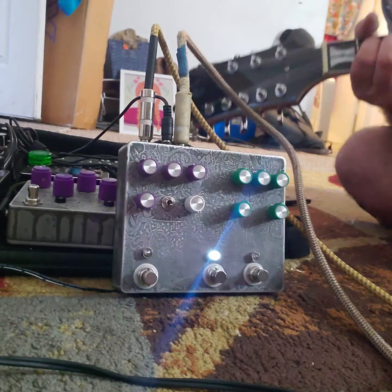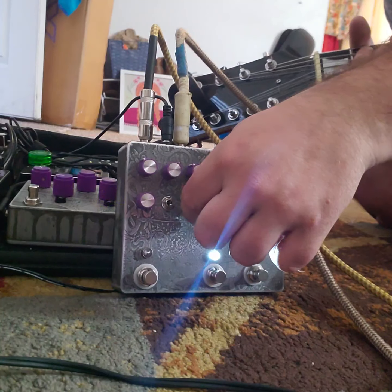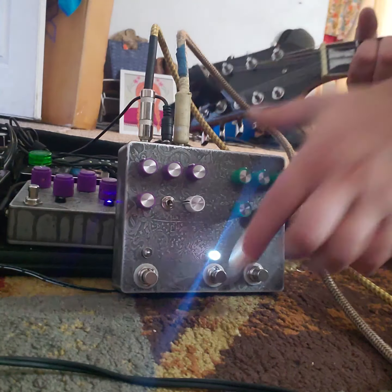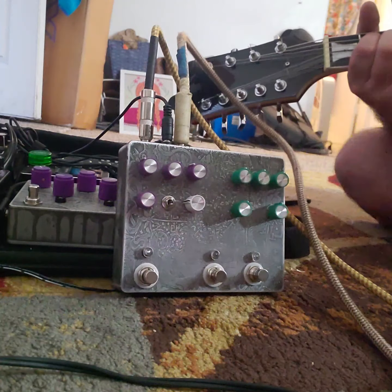Now we have the boost side. There's about four o'clock. So there's without it.